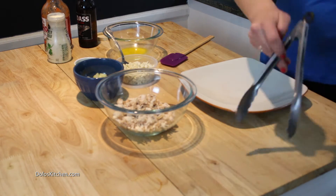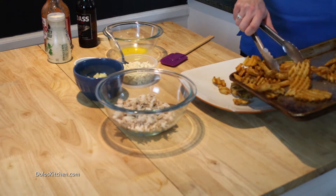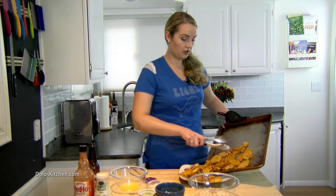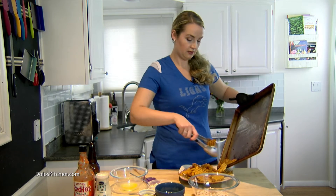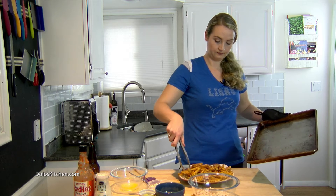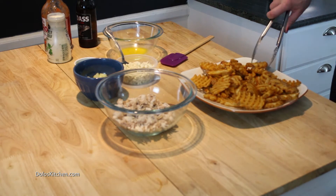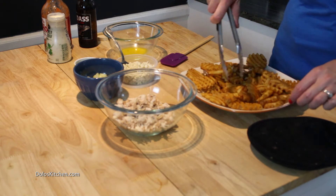First things first, cook your favorite waffle fries according to the directions on the package. I'm not going to bore you on how I cooked mine. Just cook them until they're nice and crispy. Try and get a nice, even layer so your fries touch all of the goodies that are about to go on top of them.